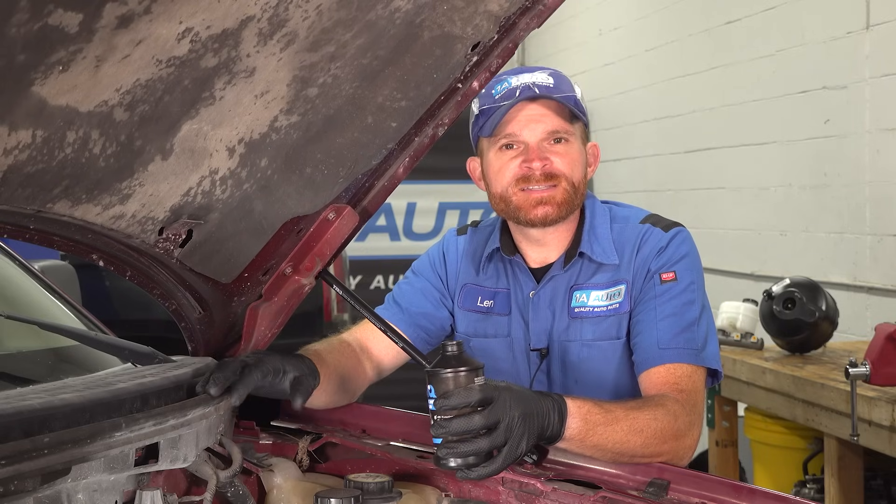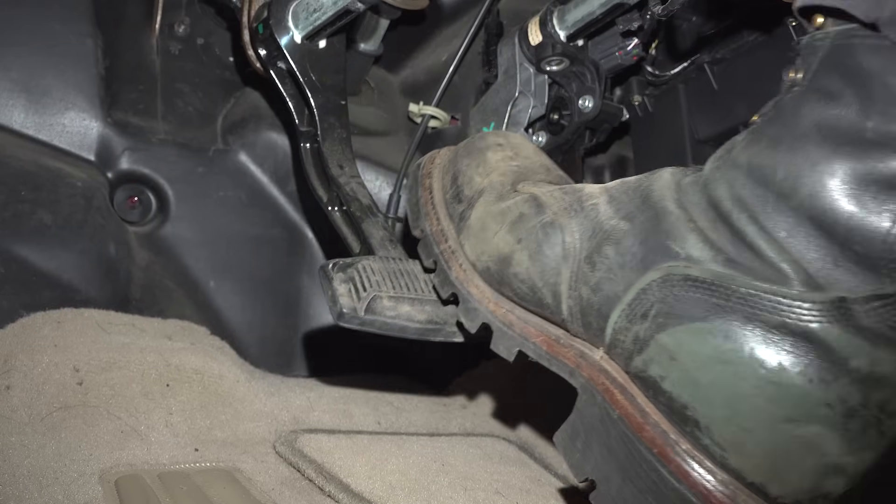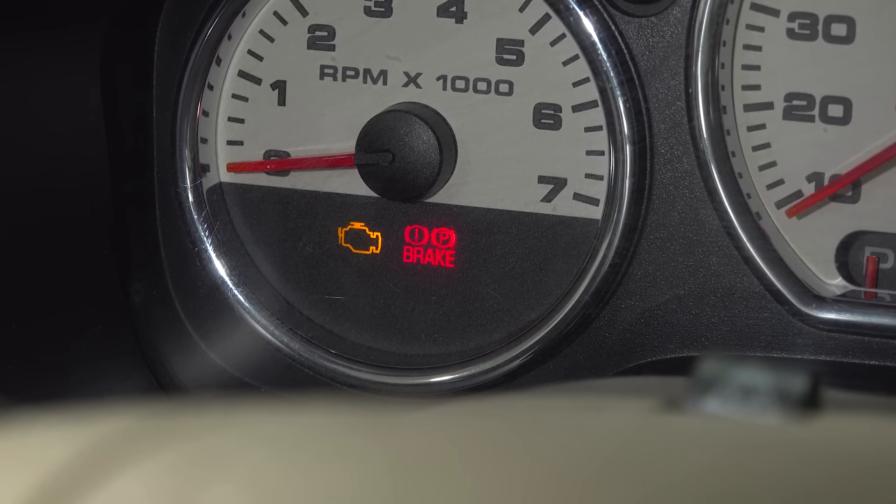On this vehicle, when driving, we felt as though we had an issue with braking. It took a little longer. Aside from that, the brake pedal was a little low, spongy, and the red brake light came on on the dash.